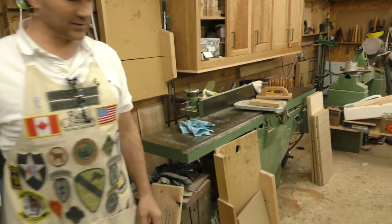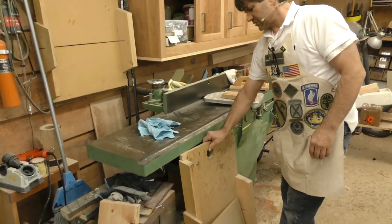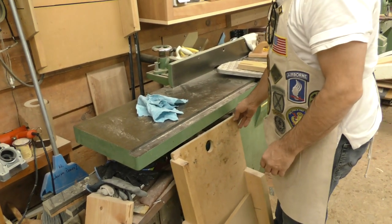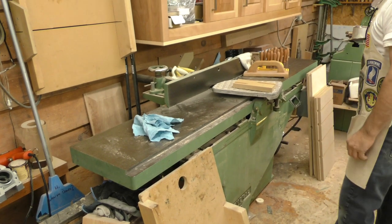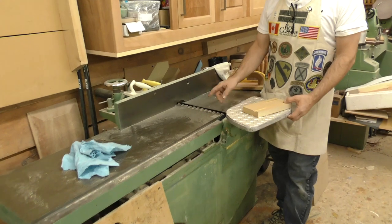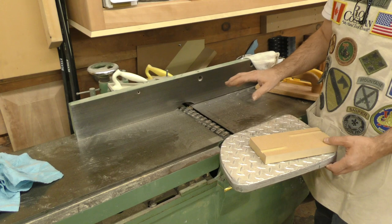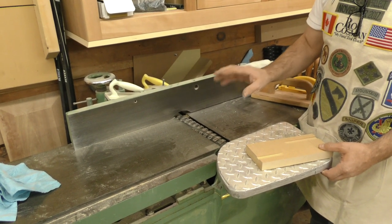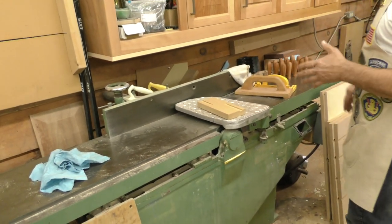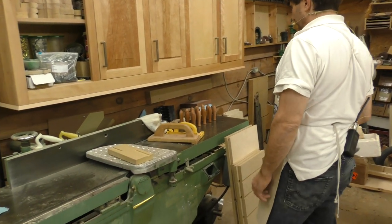This is a General 12 inch jointer. I actually bought this from a prison that was closing out their woodworking program. I took out the head that had four straight knives and put in the segmented head that I showed you earlier — it takes a little shimming to get it just right, but it is an absolute fantastic upgrade. Probably the best thing, outside of SawStop, that happened to power tools in the last 50 years.